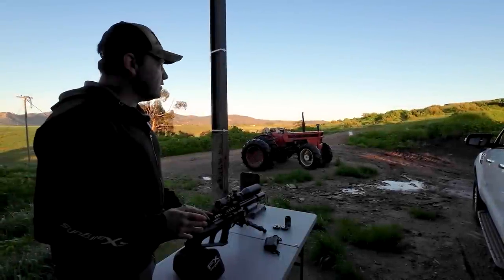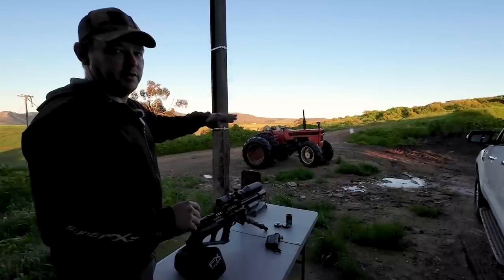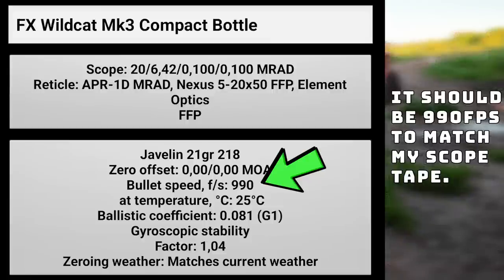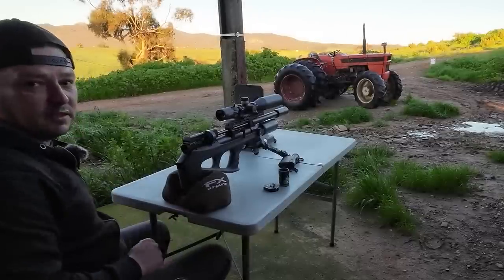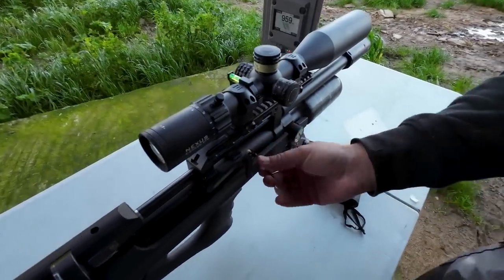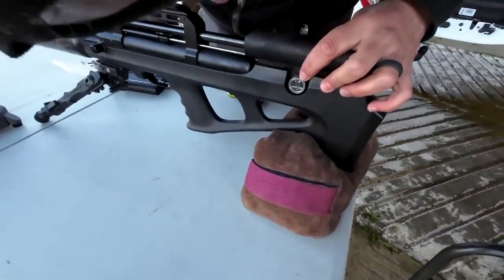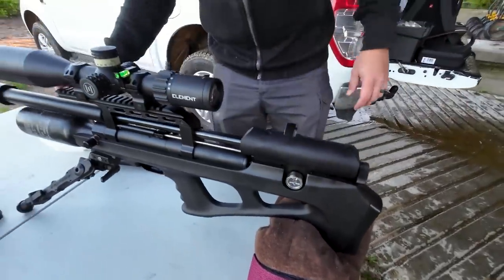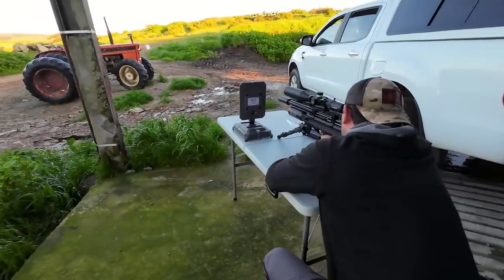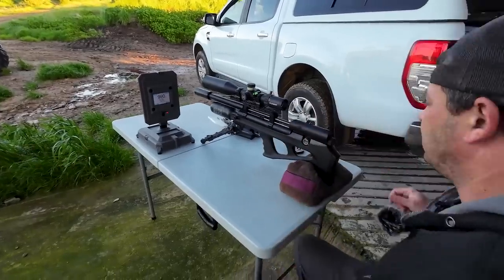It's very important, especially at short distance, to get the distance absolutely spot on because any small mistake you make here is going to exponentially get worse as you go out further. Got 59. Because it's so cold I have to bring the regulator up a little bit. We're just going to open it just a half turn or a quarter turn. Let's see what it does now. 990 on the dot. I know my guns.